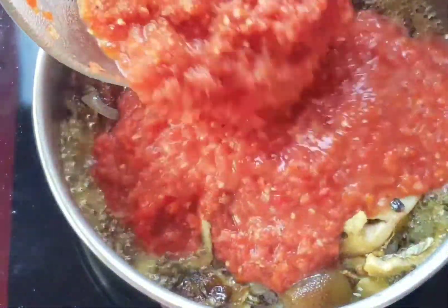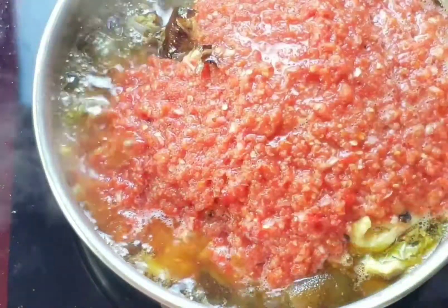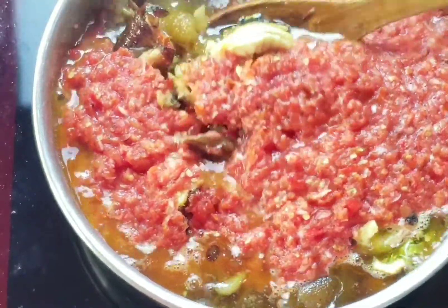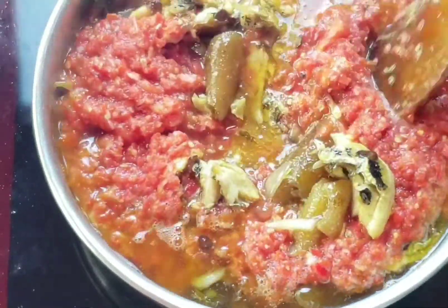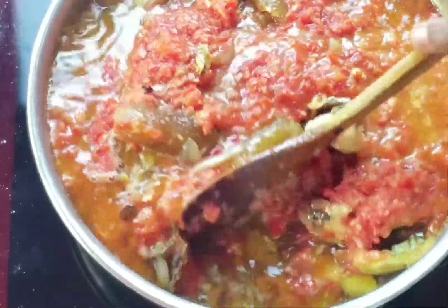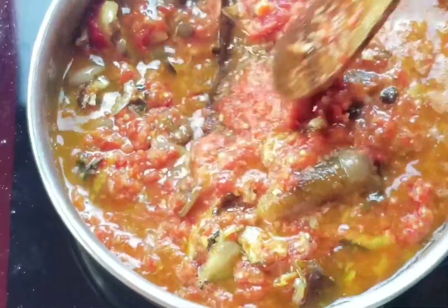This pepper mix is a combination of scotch bonnet, tomatoes, garlic, ginger, and onions. After stirring that together, I'll cover it and let it cook for about 15 minutes.